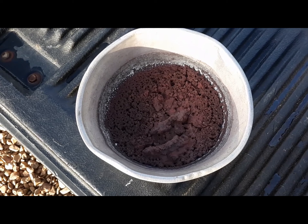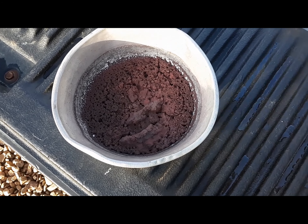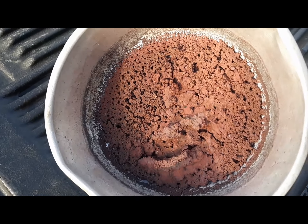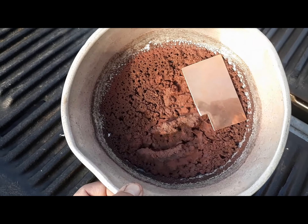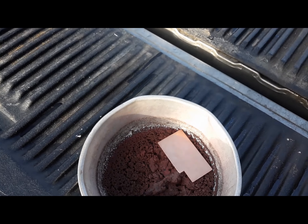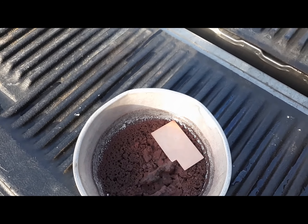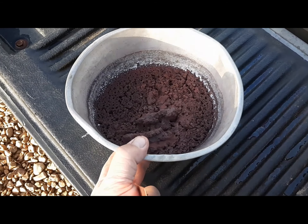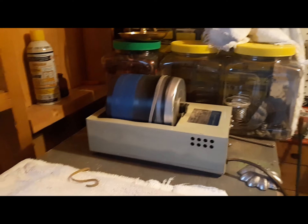Here's the copper powder all dried out — it's been rinsed three times with hot water, left to settle, and then heated to drive off the water. There's a shiny piece of copper for comparison. Now that it's dry, we've probably got — hard to tell — eight to twelve ounces there. We're gonna powder it up and put it in a bag for storage. If you have sensitive eyes, now's the time to close them — or put on some of those dark glasses.